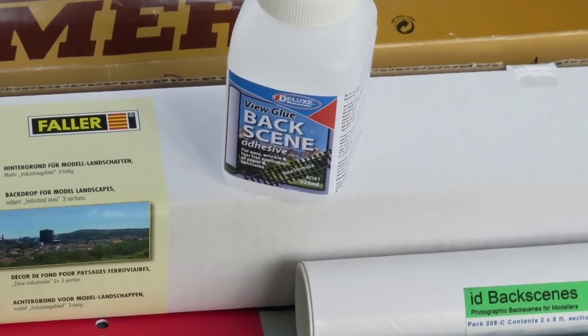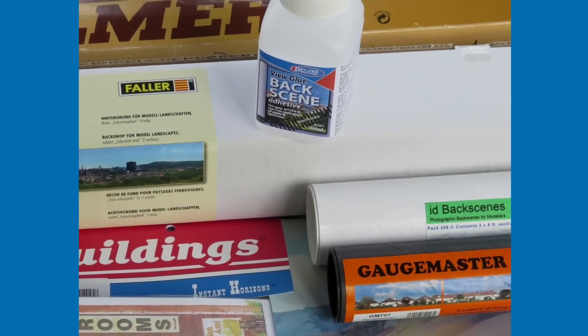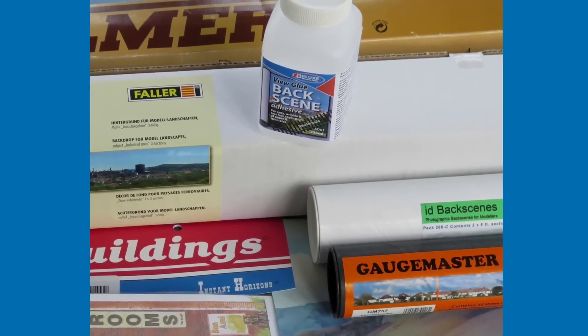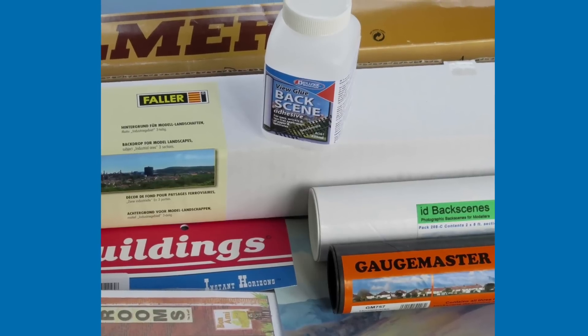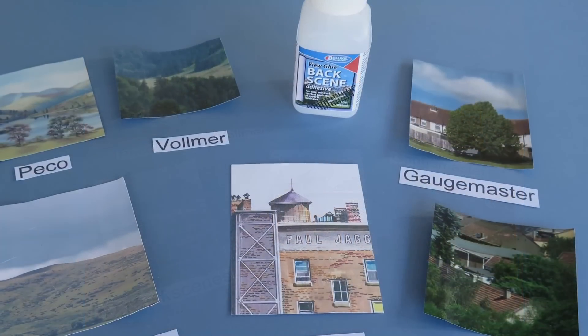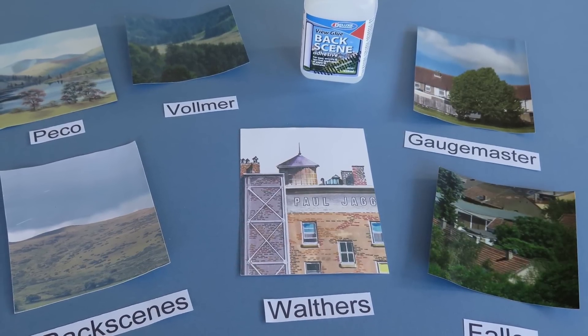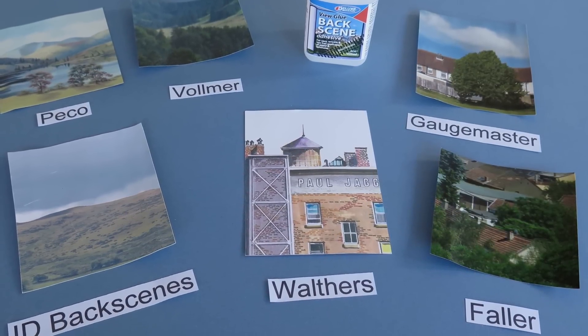View Glue Backscene Adhesive is suitable for use with all of the popular backscenes available to modelers in the UK, North America, and many countries overseas. Deluxe Materials Backscene Adhesive works well with all backscenes including GageMaster, Walthers, Faller, ID Backscenes, Pico, and Volmer.